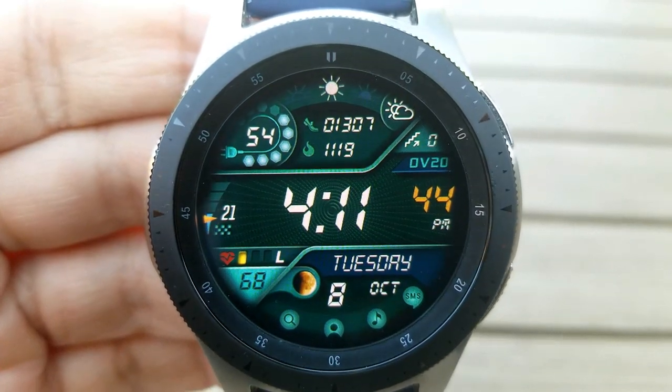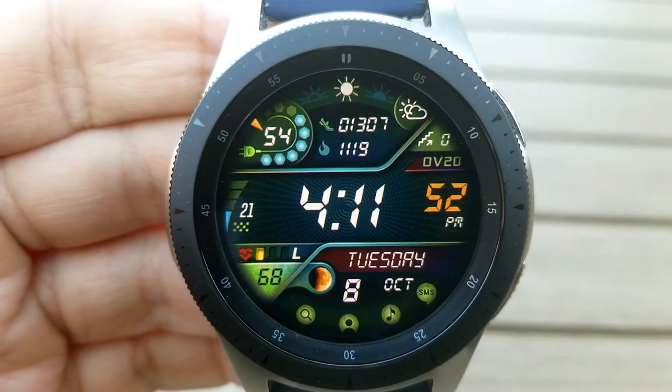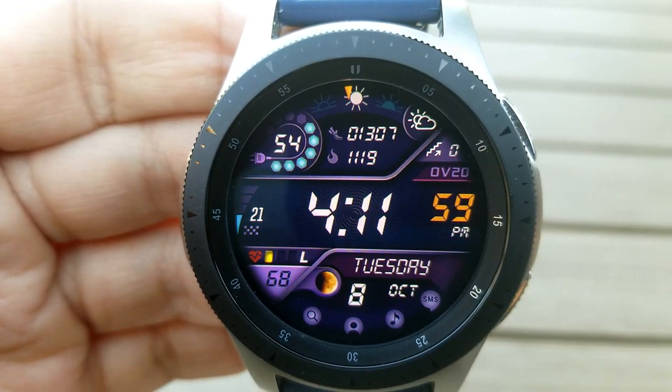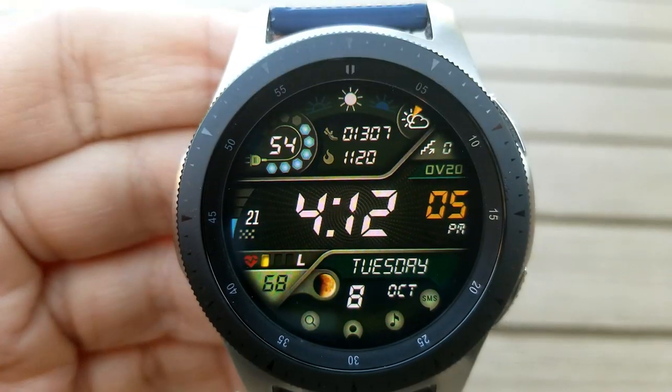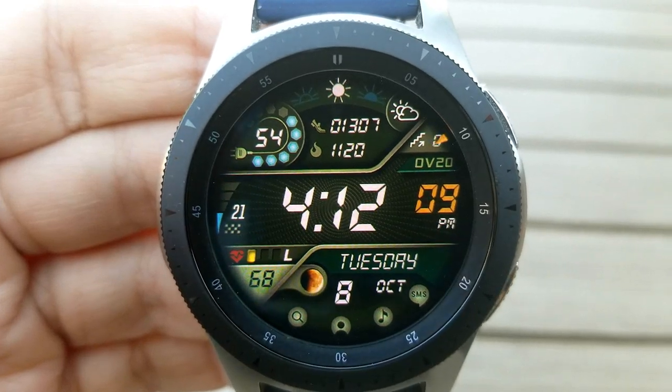You also have activity features to the right for your steps count, your calories burnt, as well as your floors climbed. Along the middle section of the face you have the digital time along with your daily step progress to the left. The bottom section shows your heart rate, your moon phase, date, as well as shortcuts to your find-your-device, contacts, music, and messages apps.